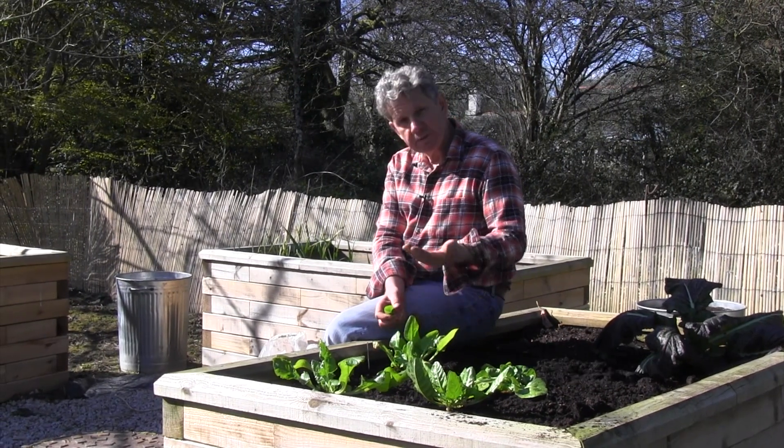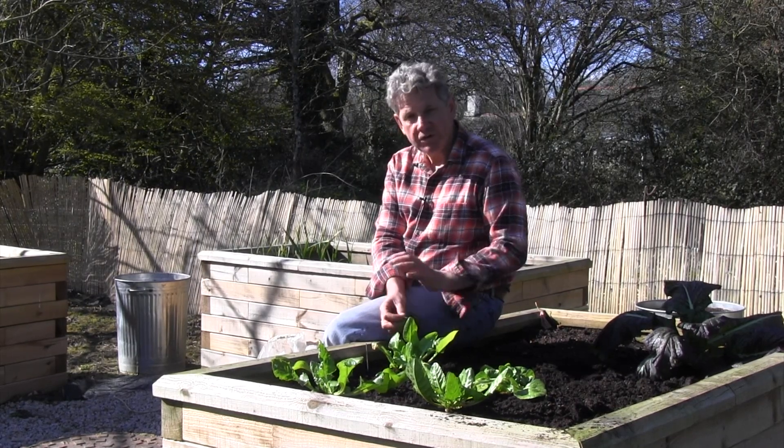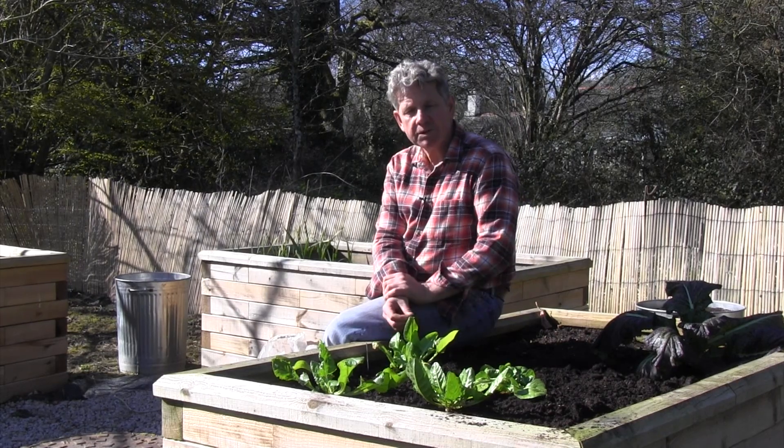If they start to put up a flower spike, chop off that flower spike and you will probably still get another two to three months of growth out of your perpetual spinach.